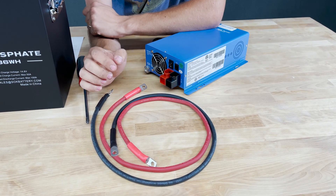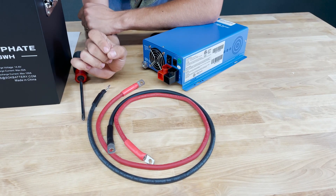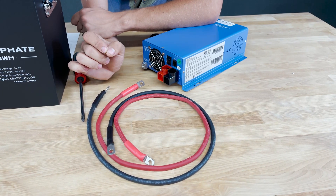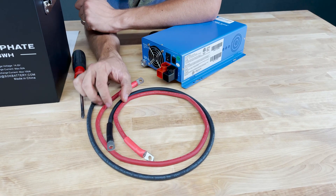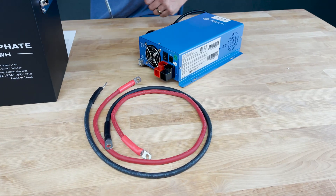For today's video I'm going to be using this 6-gauge black and red cable set — we'll have a link for this cable set in the description. This is a three-foot set with 5/16 ring terminals at the end and it is perfect for this Ames charger.